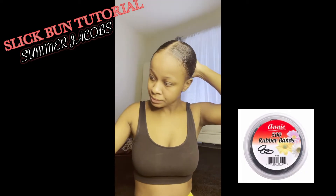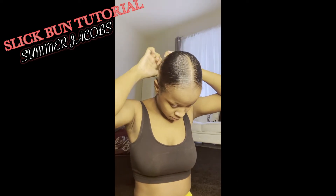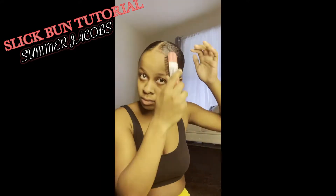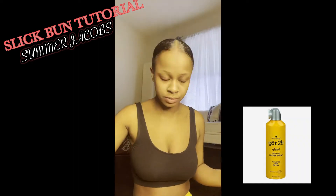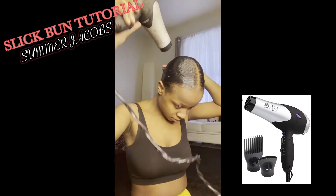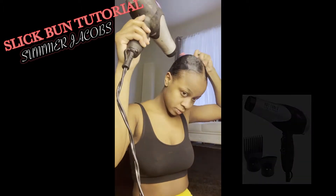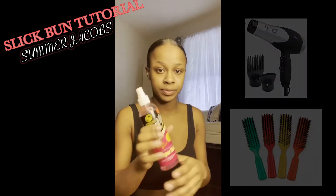Right here I am topping my bun off with rubber bands. Some of y'all use hair bands — use whatever you want, but my hair isn't thick or long enough for a hair band. Going back in with the brush to flatten out the extra pieces. I have short hair so I have to do extra to keep it in place. I'm going in with my blow dryer to dry the got-to-be glue I just sprayed on, and using the back of my brush to flatten out those extra hairs so my hair isn't sticky.